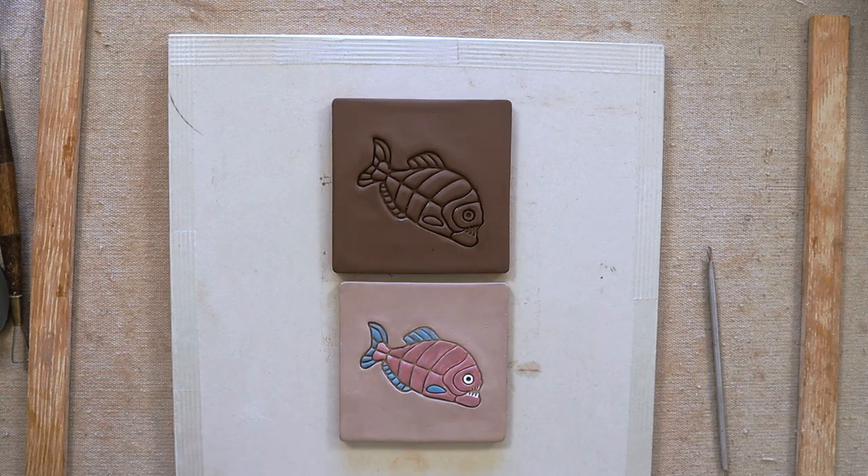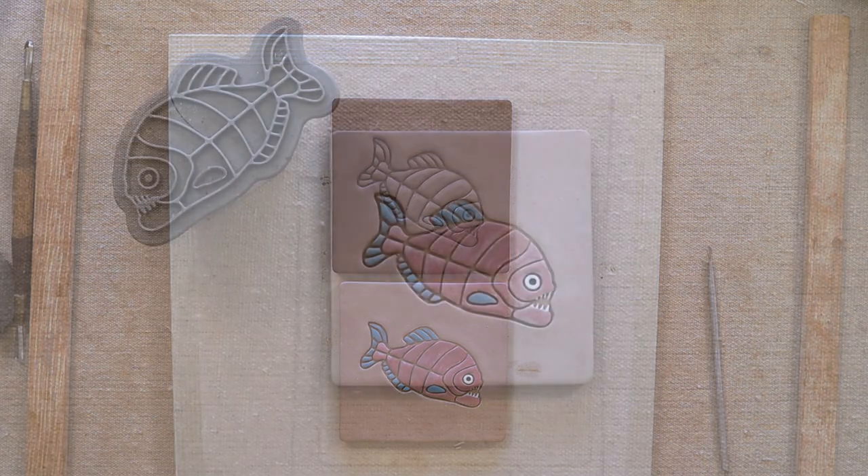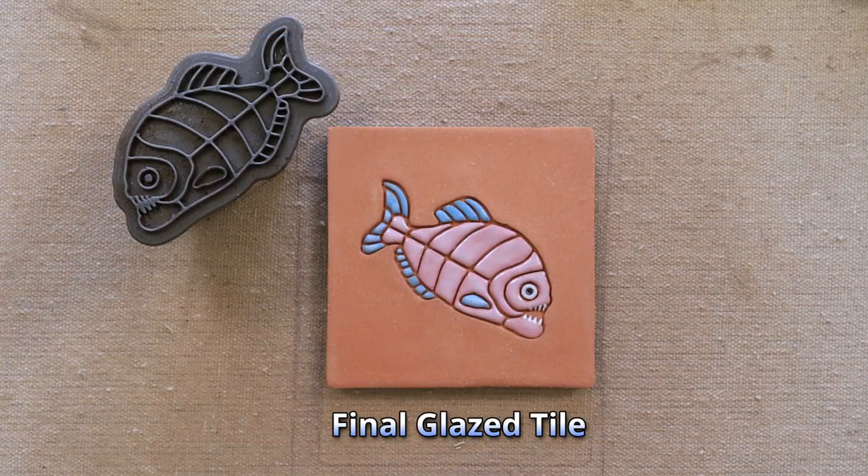There's the tile with the underglaze on it after it's dried. And there it is after it's been fired with the glaze.